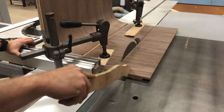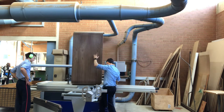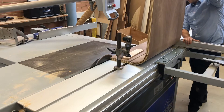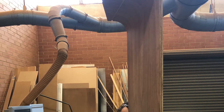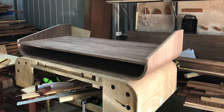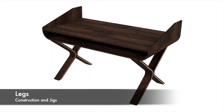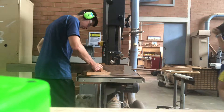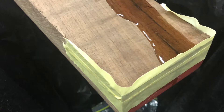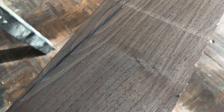Here we are cutting down the encasement to the desired length and angles on the table saw, and cutting down the edge of the board. To curve the legs I needed to laminate thin veneers; however some of the timber had cracks running through it which needed to be filled in with epoxy so that it wouldn't break.